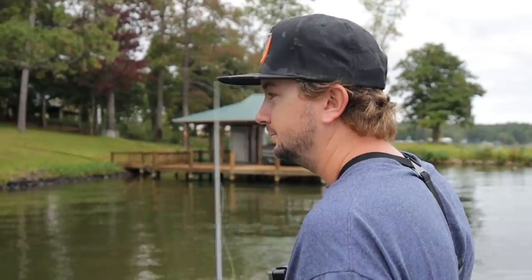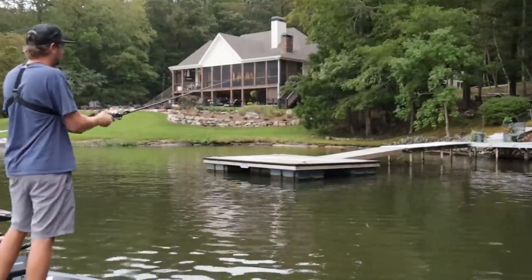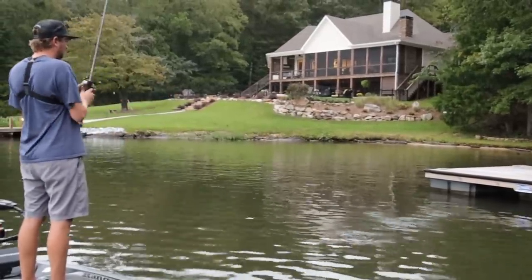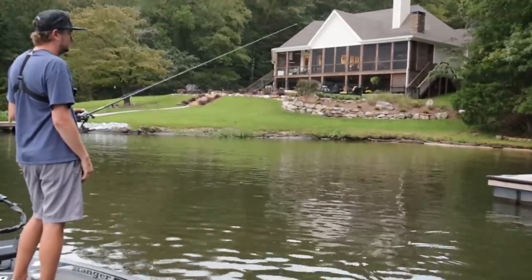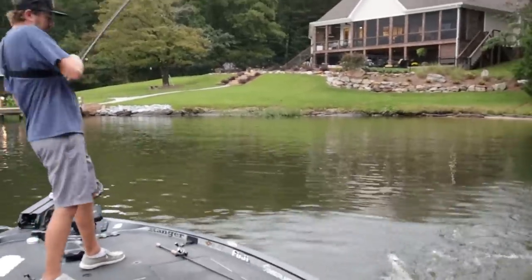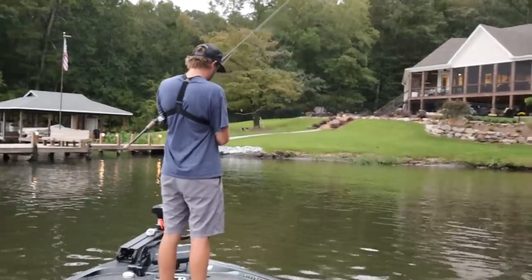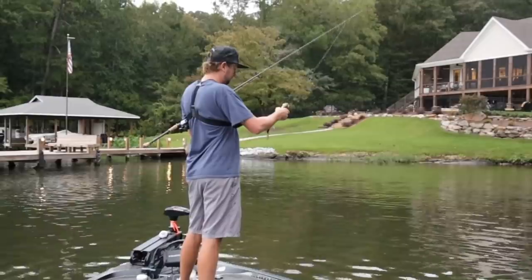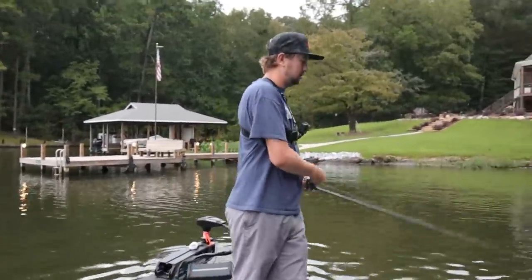I'm gonna implement the same pattern on Guntersville. That sucker was running with it that time — he was on the move. That's a pretty one — look at that, it's a golden one, like a Coosa River spot, all golden.